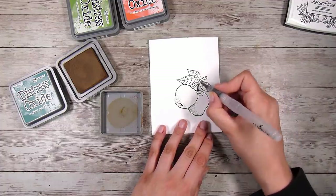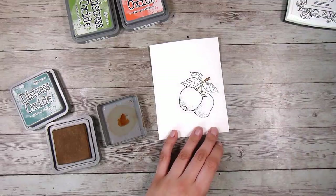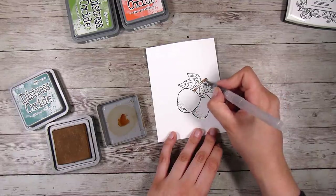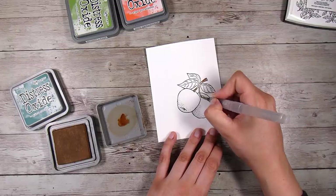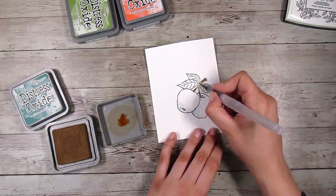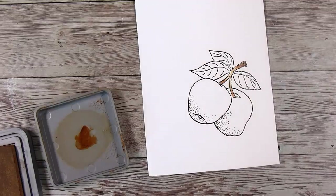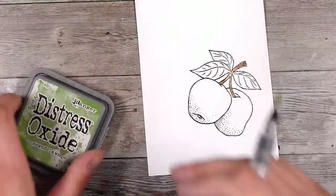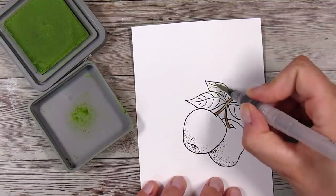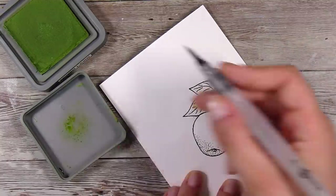What I've been doing is just squeezing the lid of my distress oxides gently so that some of the ink transfers onto the lid, which I use as a kind of watercolor palette. I'm sure this isn't recommended, so please don't take my word for it, but I have never had a lid crack. I don't put too much water in there — I don't want to damage my ink pad — but I'm just doing some really quick coloring.